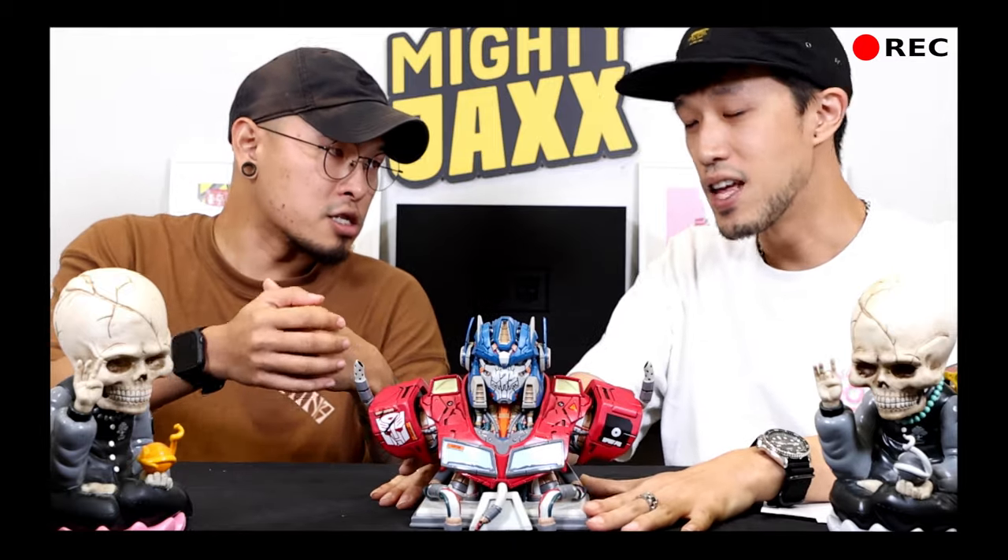I think the challenge is, Optimus Prime is already a robot. So to make the robot even more mecha-ish, that's the challenge.